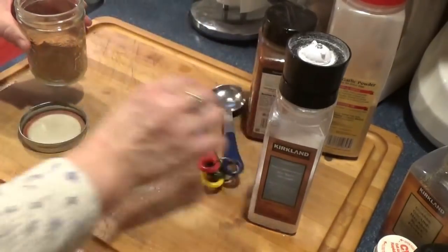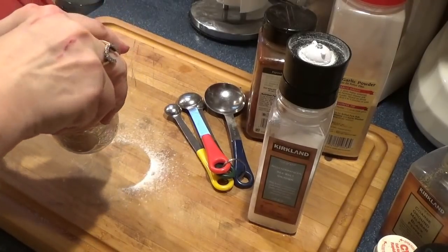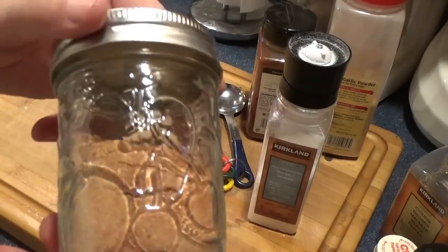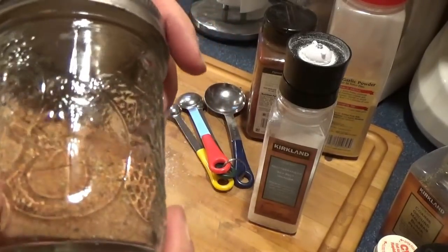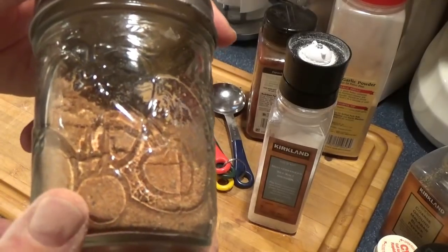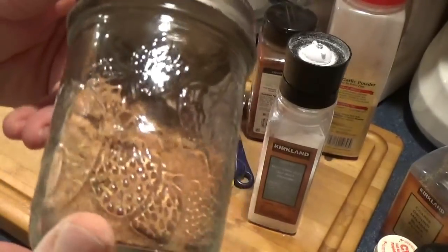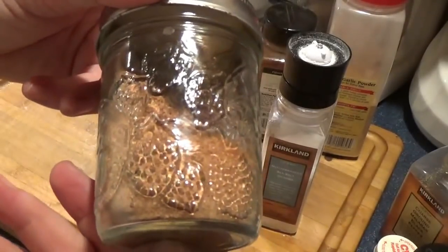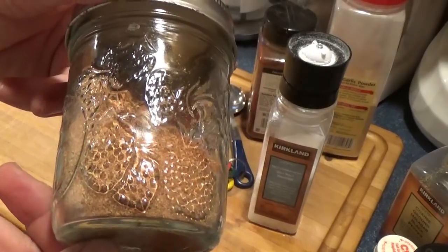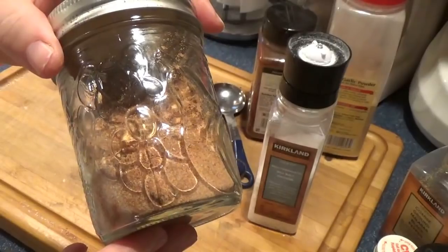The nice thing about this is you can customize it the way you want — make it your own. If you don't like thyme, don't put it in. You can use something else, maybe a little bit more rosemary or marjoram. Either way, you can make it your own and it's not that hard at all. The smoked paprika — if you can get good smoky paprika — really lends a nice depth of flavor to this.